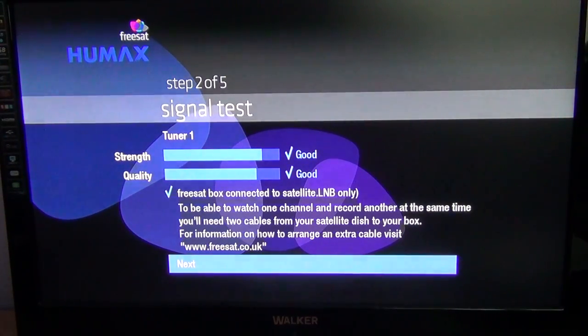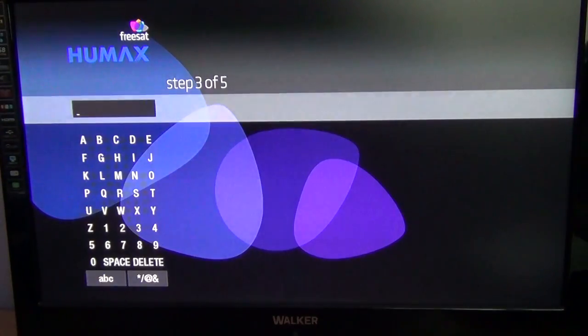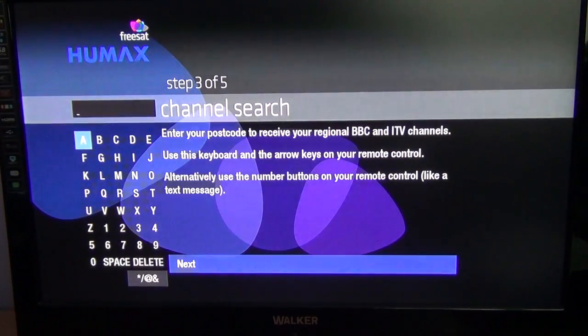So that's grand. Press OK to go next. The next step requires you to enter a valid UK postcode. The vast majority of people in Ireland would be used to getting the regional variations from Northern Ireland, so what we'll do is enter a postcode for Northern Ireland.